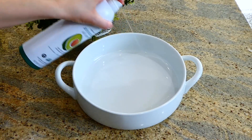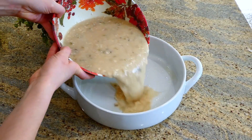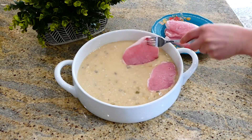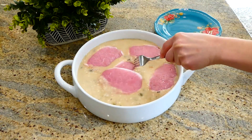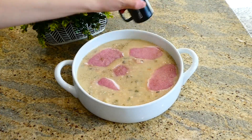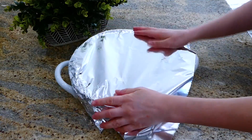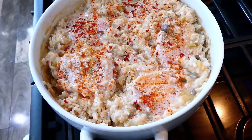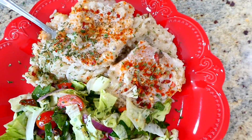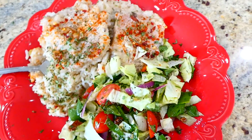To my large round baking dish (equivalent to a 9x13), sprayed well with non-stick spray so the rice doesn't stick, I added the rice mixture. Then I added five pork chops — you can use 5 to 8 for this recipe. I seasoned them with salt, pepper, garlic powder, onion powder, and paprika. Cover with aluminum foil and bake at 350 degrees for about an hour and 15 minutes. The pork chops and rice came out with really great flavor — I served it with a side salad.